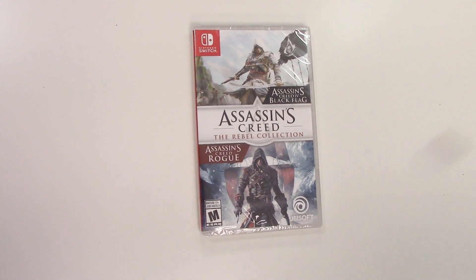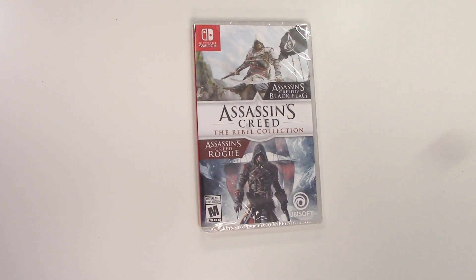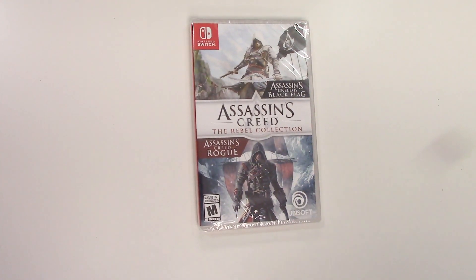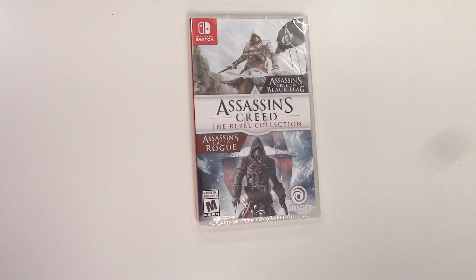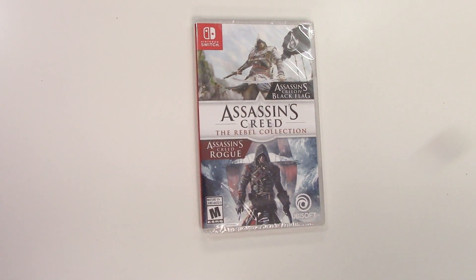Hey guys, welcome back for another unboxing with PopnGames. In this video we're going to be unboxing Assassin's Creed: The Rebel Collection for the Nintendo Switch. We see the front cover right here with the two protagonists, and it says Assassin's Creed 4: Black Flag and Assassin's Creed Rogue.